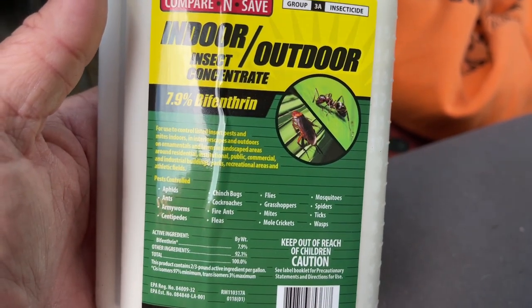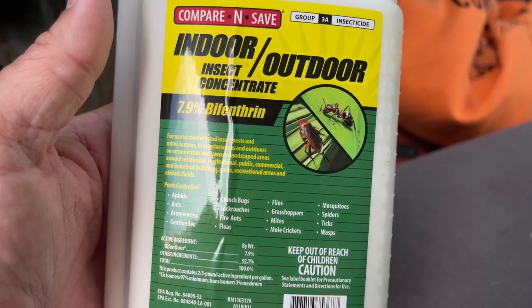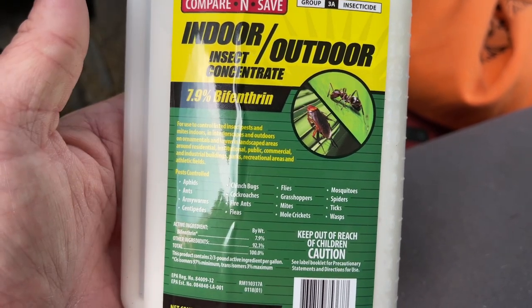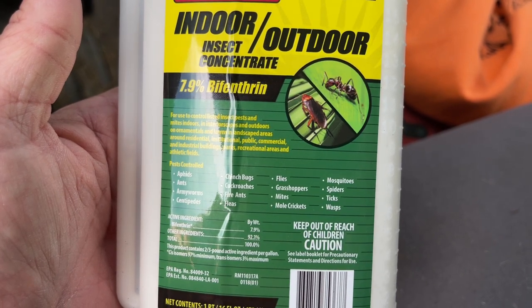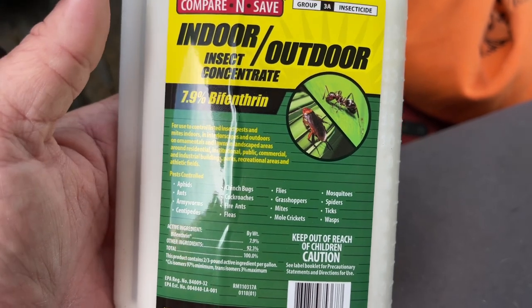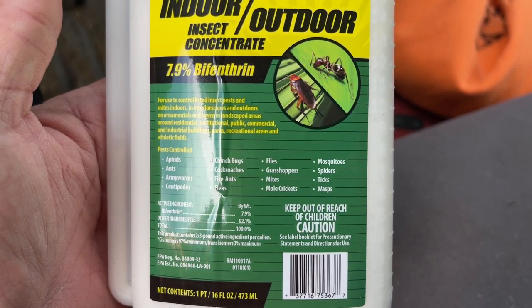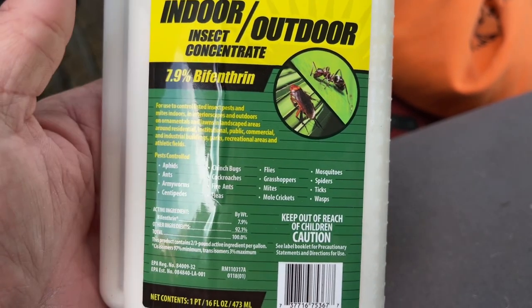It actually says fire ants right on the label. That was a huge mound — probably bigger than what most people are going to have. The way I sprayed it is going to take care of those ants. My property has no ants because if I see them or my kids see them, I go spray them instantly and it's done.